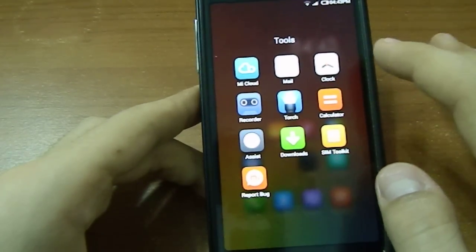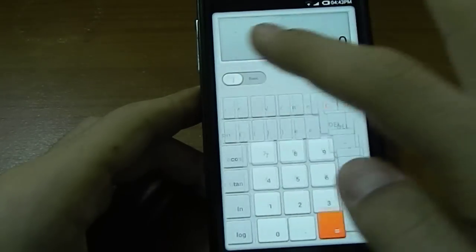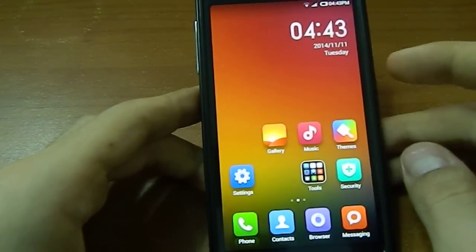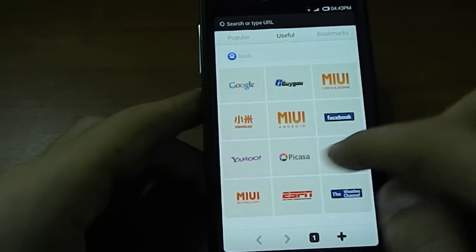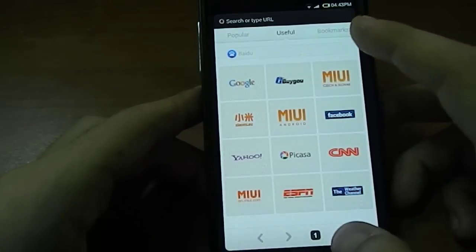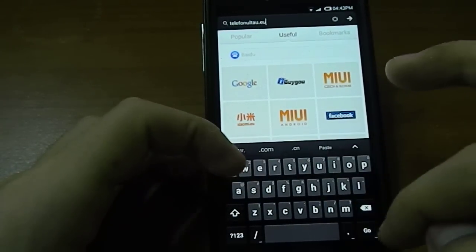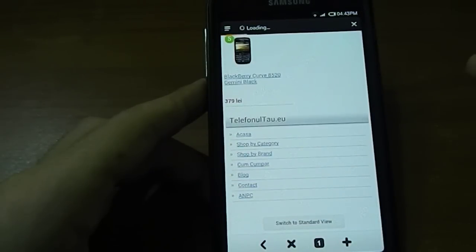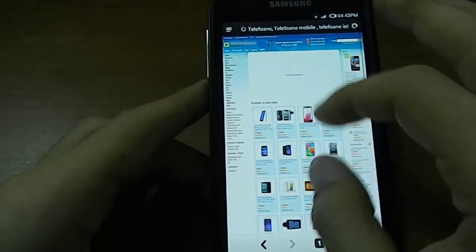Mail, Clock, Recorder, Calculator. That's a nice animation. Let's see how the browser behaves — it's a Baidu browser, I guess. Let's browse into some Romanian websites. It's smooth — smooth enough.